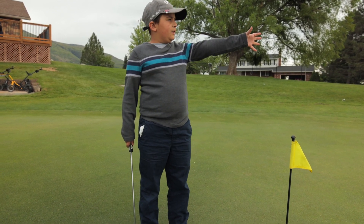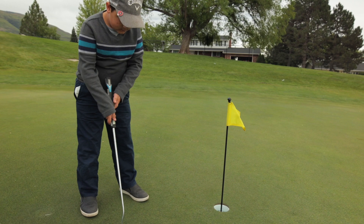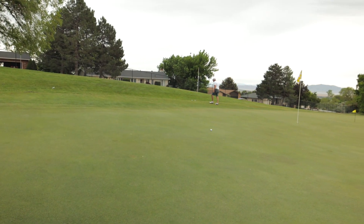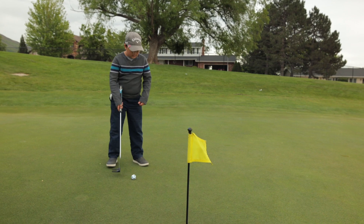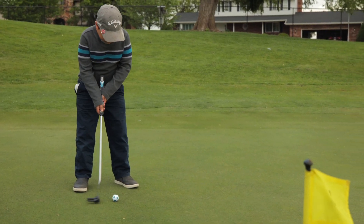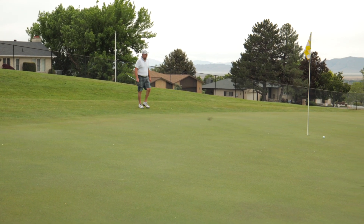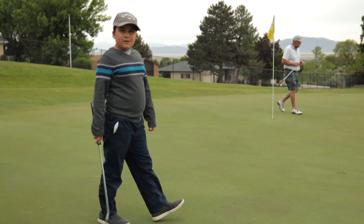We're going to a hard hole where you definitely need speed control. It is a big flag over there as you can see. It's a break hard right and it's also very big down here, so we need very good speed control. Like that shot — it's still going to go down a big way so let's take our second shot.